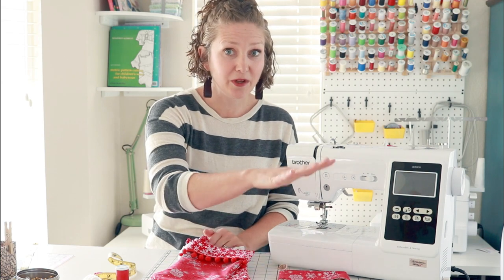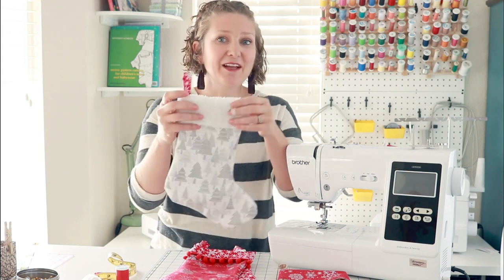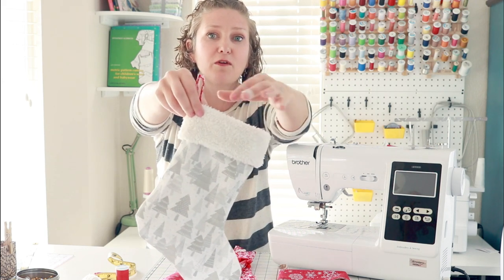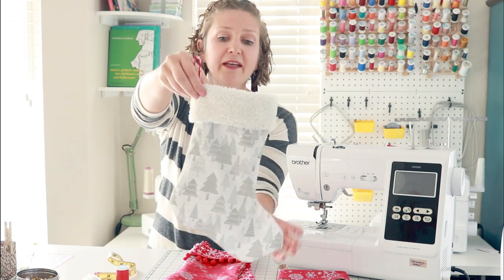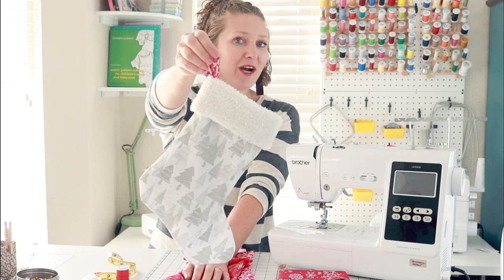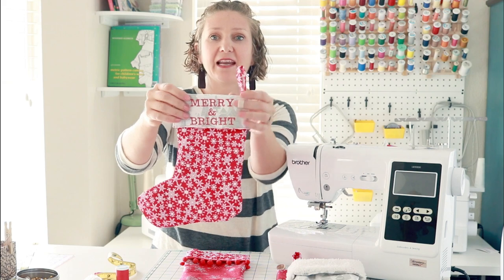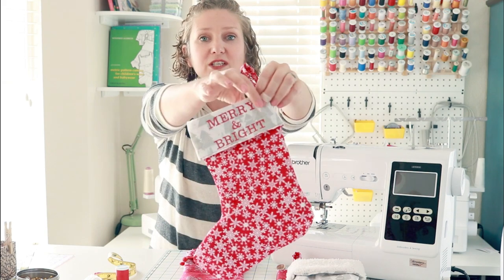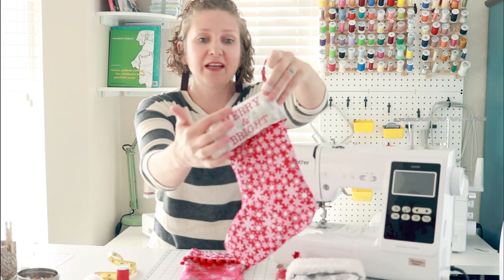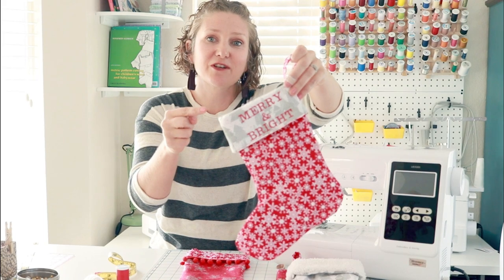In addition to making the simple basic stocking, you can level up about one level by adding this faux fur top. Look at how cute this is - the cuff that's folded over is made of faux fur. We have another fun Christmas design on the fabric and a little hanger. Faux fur embellishment is stocking project number two. For more design and pizazz, I found that adding Christmas embroidery was a gorgeous way to add to this stocking design. I embroidered 'Merry and Bright' with fun glitter thread onto my stocking before I sewed it together.